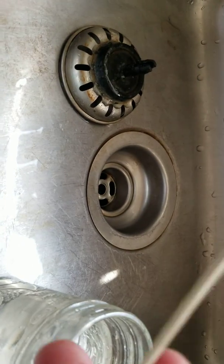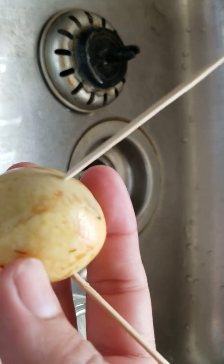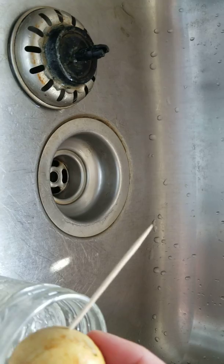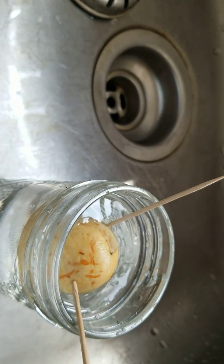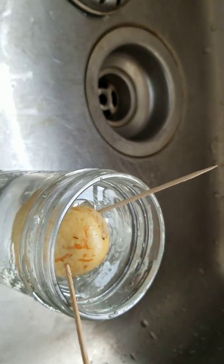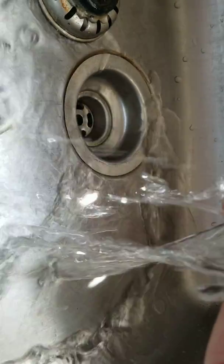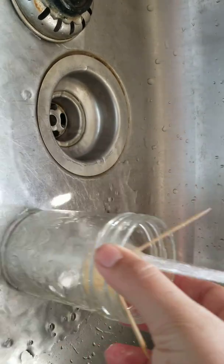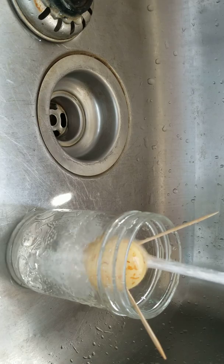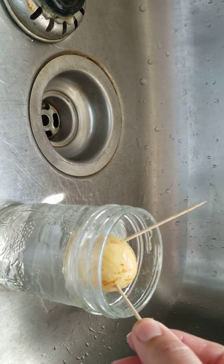There you go. I've put the toothpicks into the avocado seed. You want to put them in on an angle, upward, then you just put it in the water and make sure it's submerged. Every single day you're going to want to clean out the water — dump it out, turn on the cold water, and refill it.